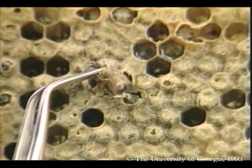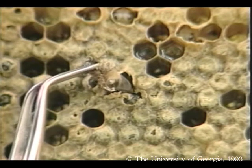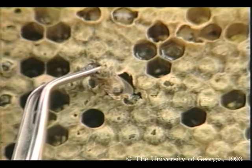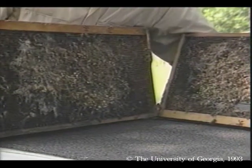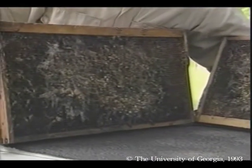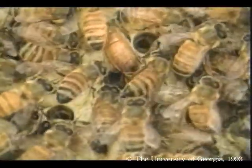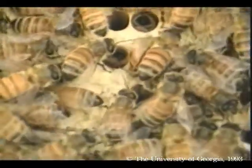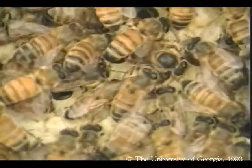When a colony's adult population is diminished, whether from disease, mites, pesticides, queenlessness, or absconding, wax moth numbers explode. The combs from such a colony are completely destroyed within days. The best control against wax moths in living colonies is simply to keep strong hives. Large numbers of adult bees effectively kill moth larvae and limit their populations.